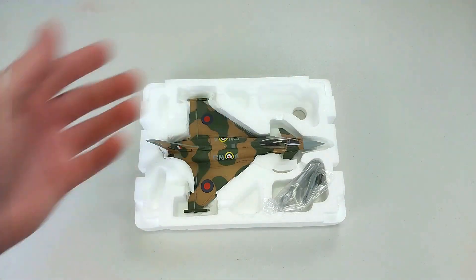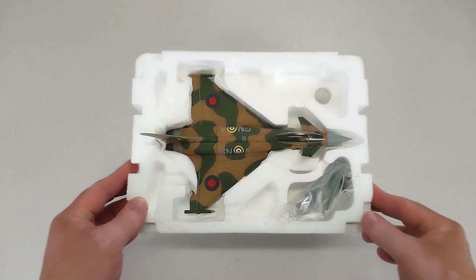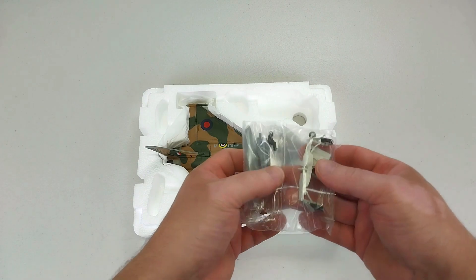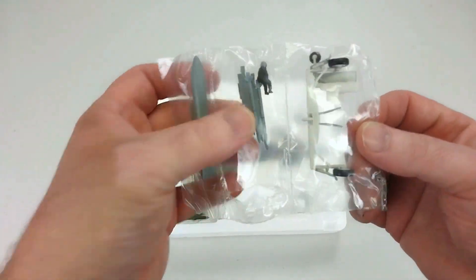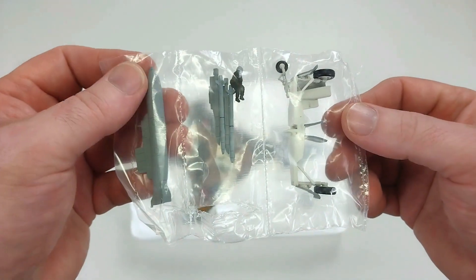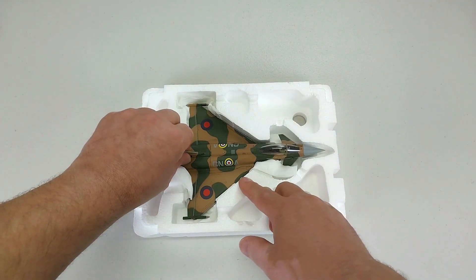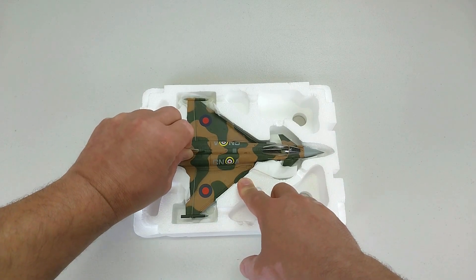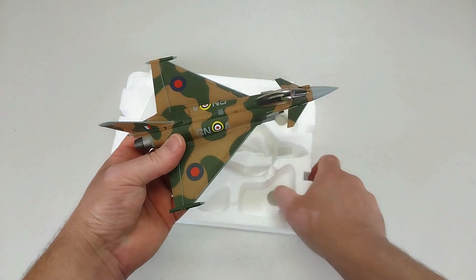It is a gorgeous color scheme. I bought this off a seller on eBay for $110 including delivery. It comes with a baggie of armament and landing gear modules. This is a display aircraft so it won't be fully kitted out with any major ordnance.